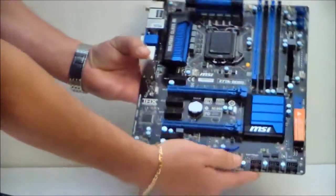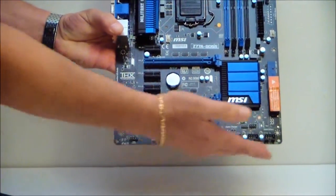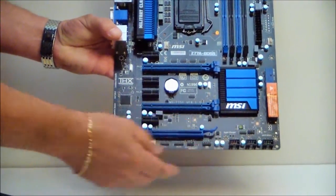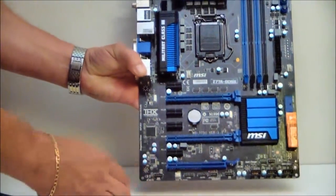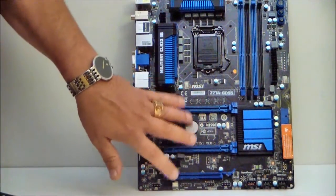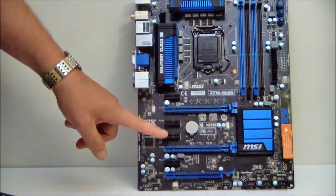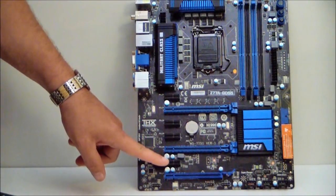On the bottom of the board we have our front panel connectors, USB, audio, etc., and another fan header. There are three PCI slots and three PCIe X1 slots.